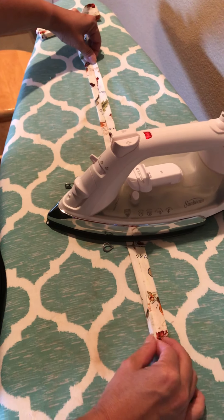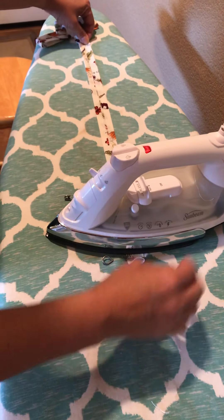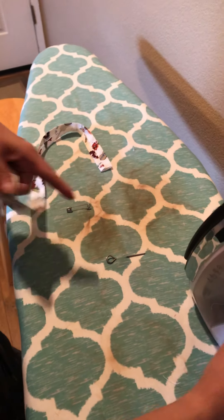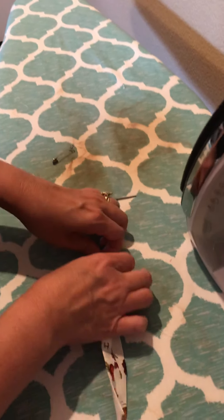You know how long that would take to do without it. As you can tell, my ironing board has gotten pretty gross — burnt up and brown — but it's worth it.